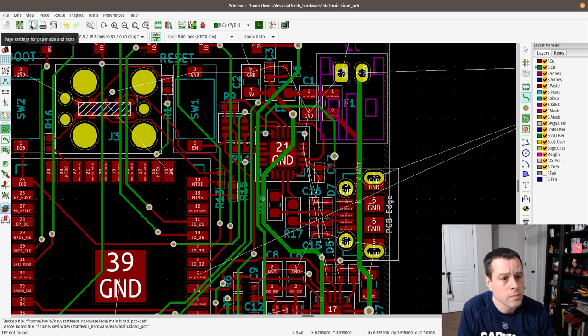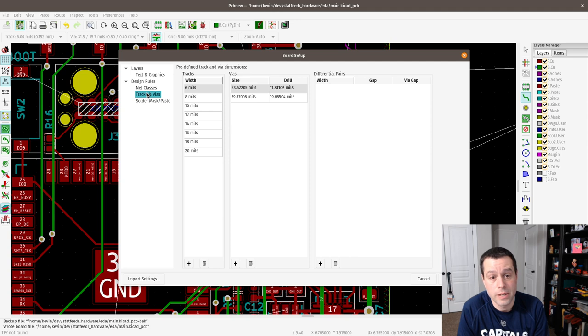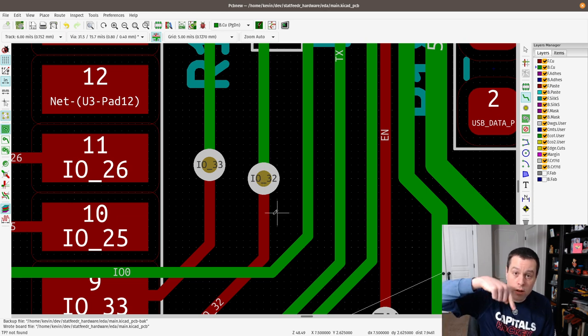You can put those specs right here in board setup, design rules — minimum track width I have set to 6 mils. Tracks and vias: I've got standard track widths of 6, 8, 10, 12, 14, all the way up through 20 mils. Vias — for those that are new — are these little guys right here. Let me zoom in. The red means it's on the top of the board, the green means it's on the bottom. This is a two-layer board. A via is just a hole that punches through — it's coated and is a solid conductor from the top layer to the bottom layer of the board.